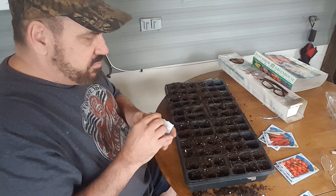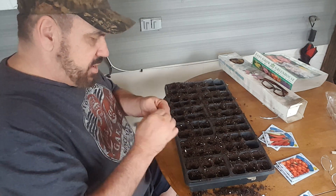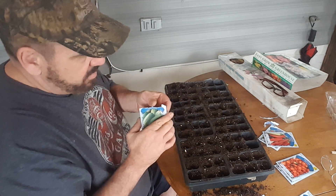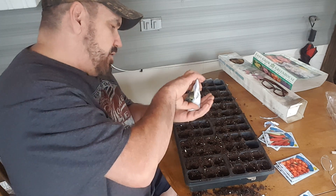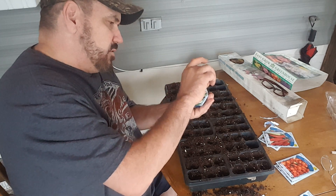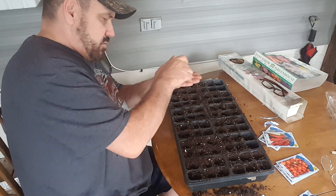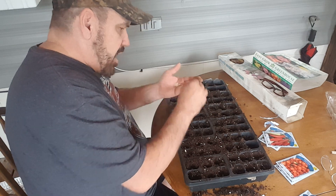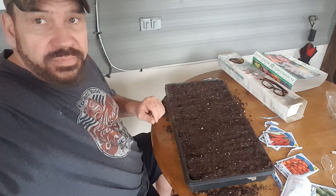So now we'll do the smaller pickling ones in the other half. We may go back and put two seeds in each one. I'm having problems getting the pack open. These are even smaller seeds, of course. I think I got them all out and now we'll plant the second half. You guys know how this goes — you've already seen this being done, so I'll bring you back when we get them planted.